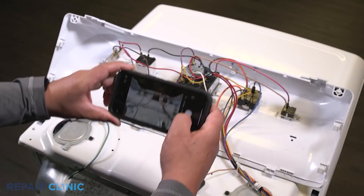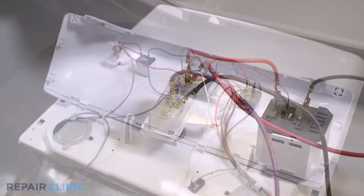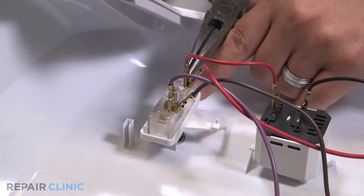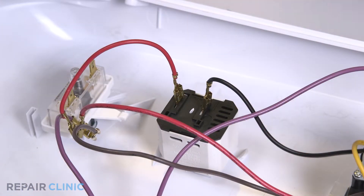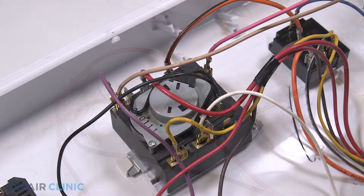Pull the backsplash back and lift up to free it from the dryer. Note the orientation of the wires. Detach the purple, brown, and red wires from the start switch. Now detach the red wire from the signal switch. Detach the purple, yellow, and red wires from the timer.